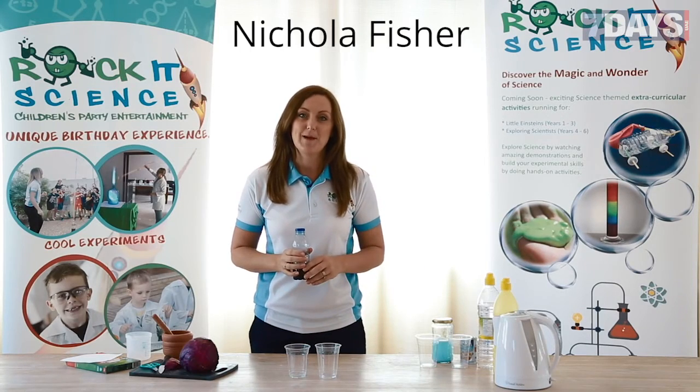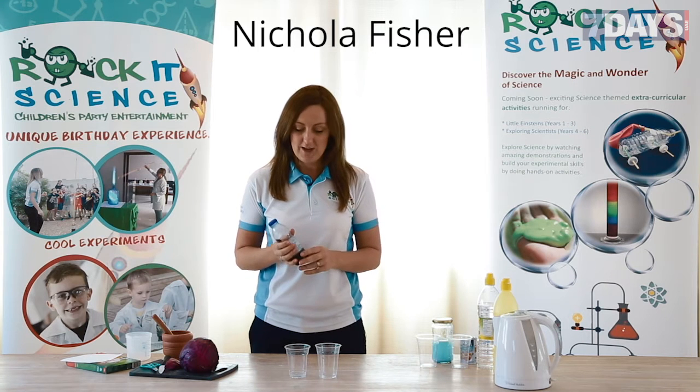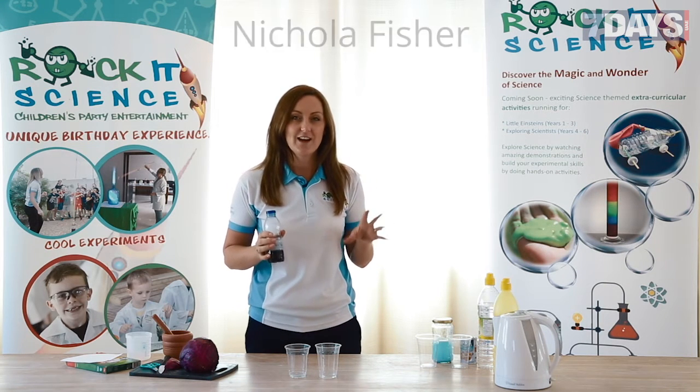This is the third experiment in the series Kitchen Chemistry, and this one is called Crazy Colour Changes.